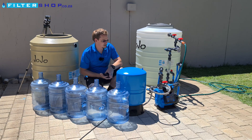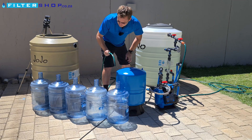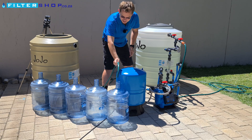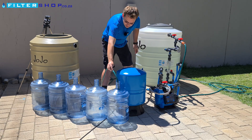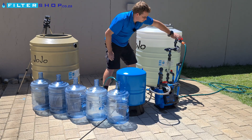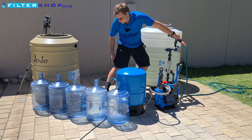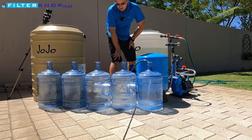First, let's see what we can do without the tank. We'll fill these bottles in batches of four, and between each batch we want the pump to actually switch off. I'm putting the pipe in there, opening it up, the pump switch is on — let it run a bit.